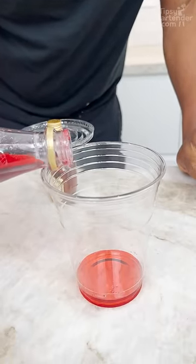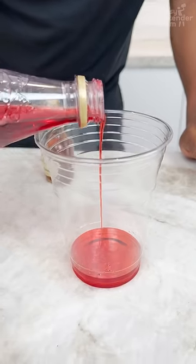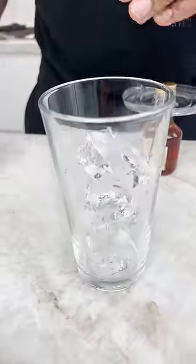Grenadine is like a pomegranate syrup, also very dense. We're talking in terms of density. Ice — I've got to clear that ice here.